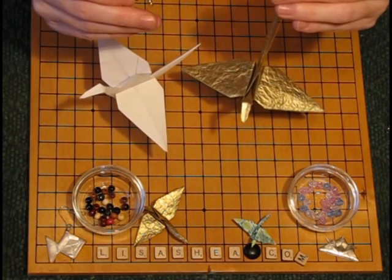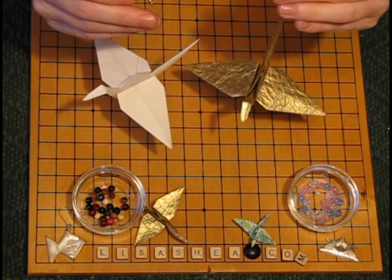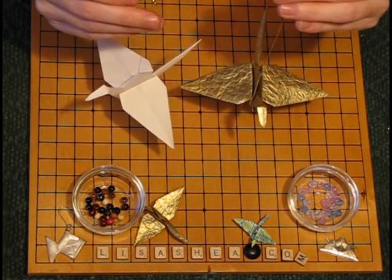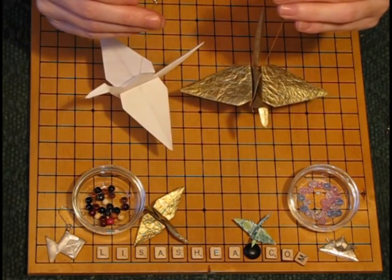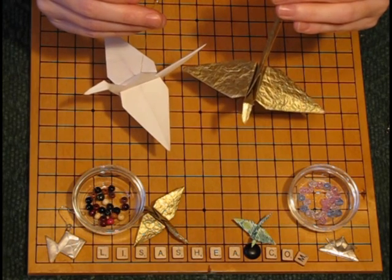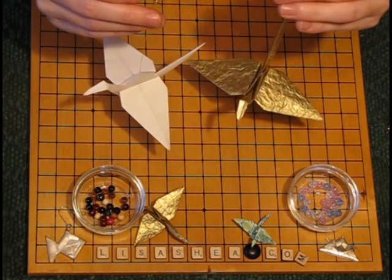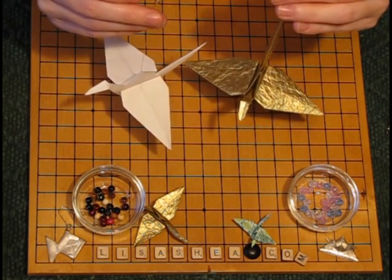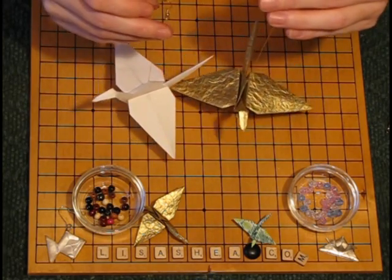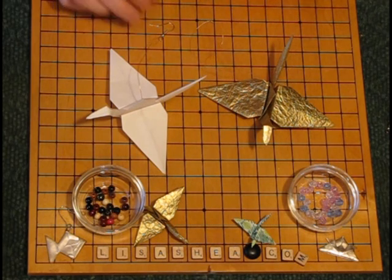You can use whatever colors you want to match the theme of the event. These also make great presents, especially when you're sending holiday cards — you can put one of these into each card because the wings fold down flat, so the person gets a present they can immediately use. Visit LisaShea.com for more information about origami and origami ornaments, and let me know if you have any questions. Thank you very much for watching and have a wonderful day!